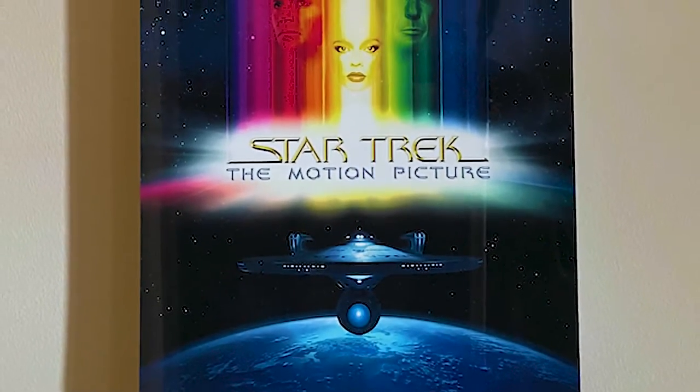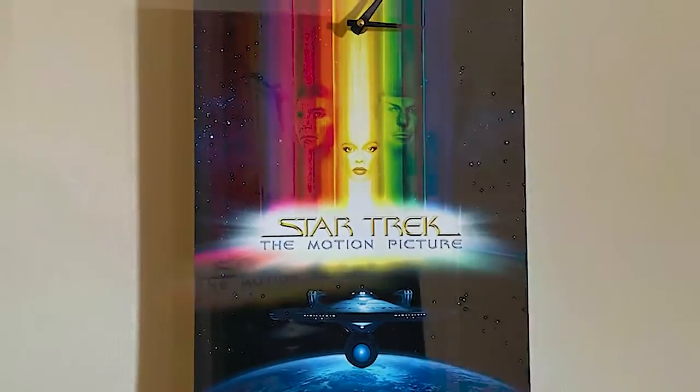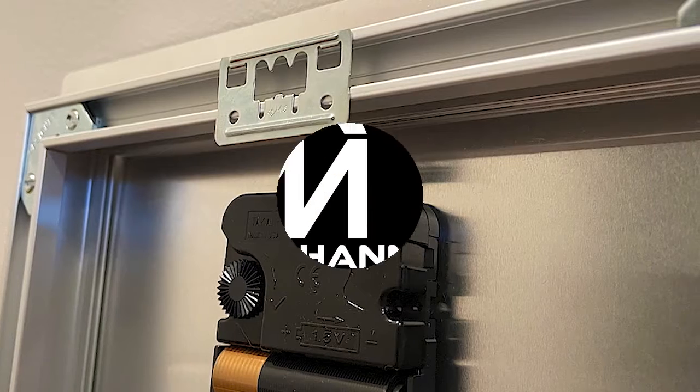Made with high-quality aluminum and completed with a reflective finish, this piece is durable, lightweight, and beautiful. On the back, you'll find a built-in hook and a durable frame which houses the location for your AA battery.